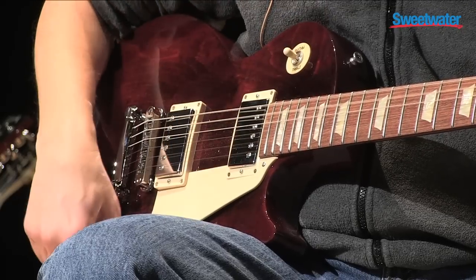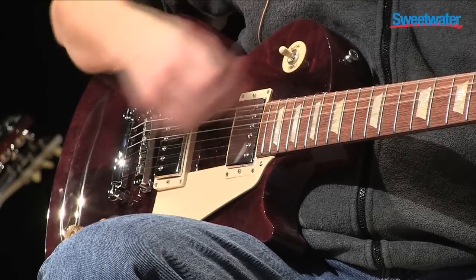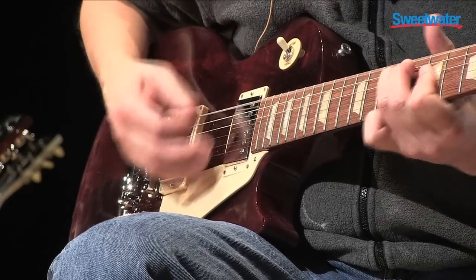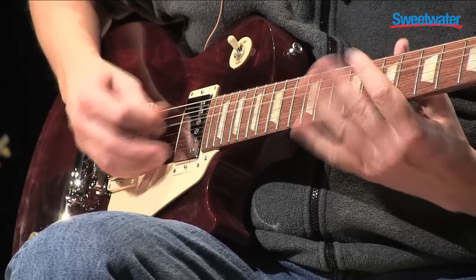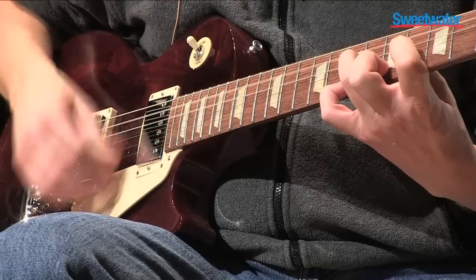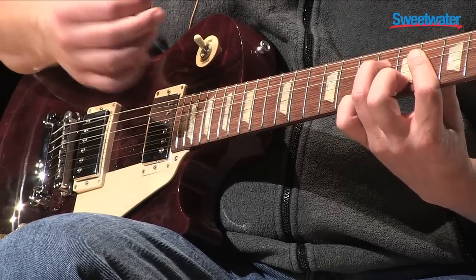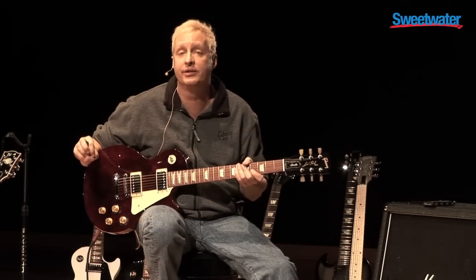[Guitar solo demonstration] As you can see, you can get a lot of tonal versatility out of this guitar.